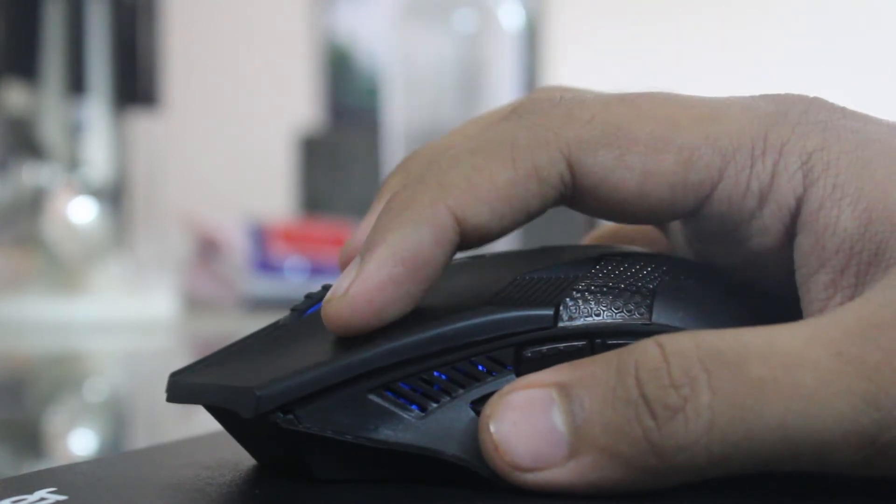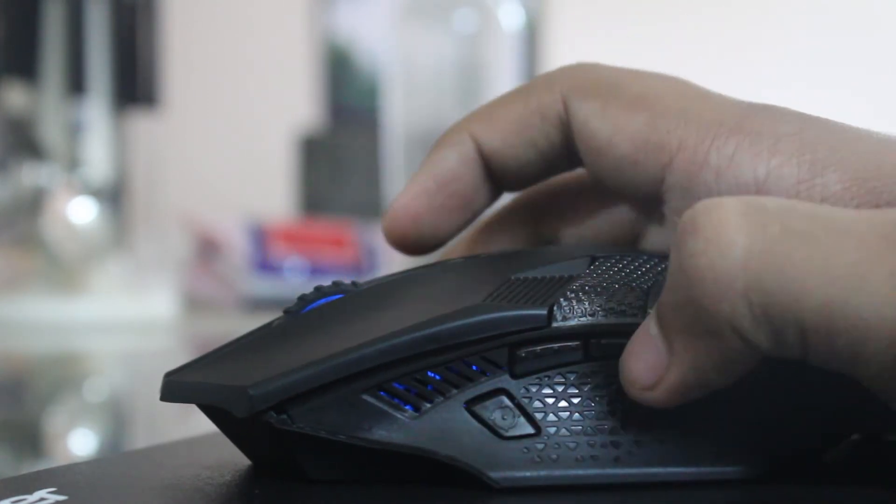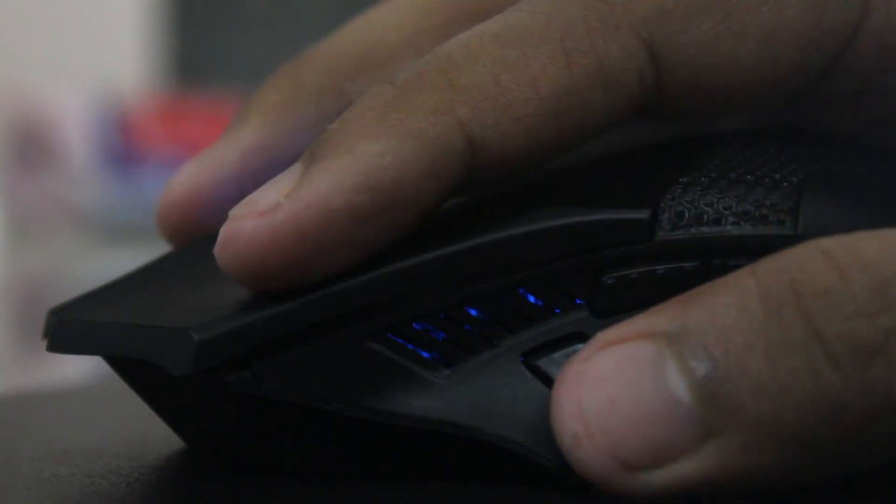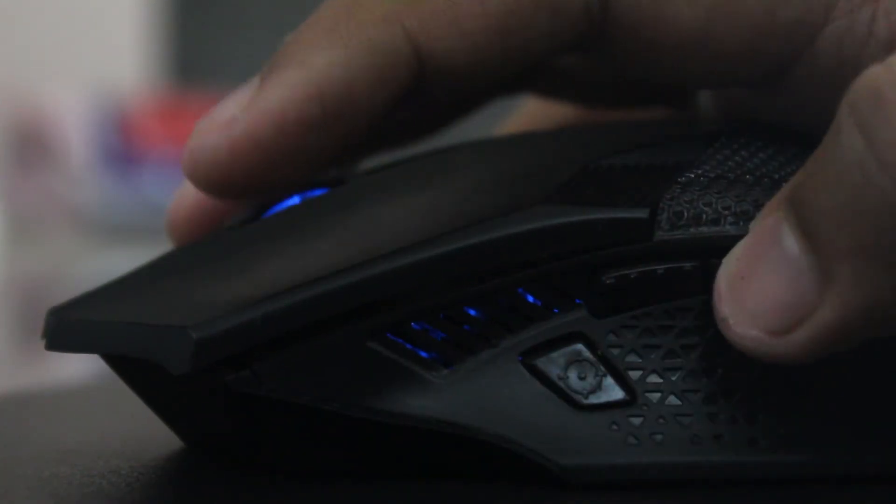Even though the mouse is slightly oversized, it has a great grip and awesome feel to it. The mouse weighs just around 100 grams.